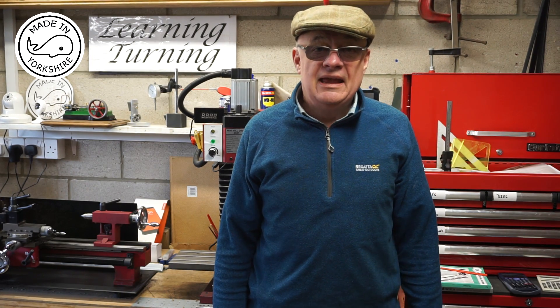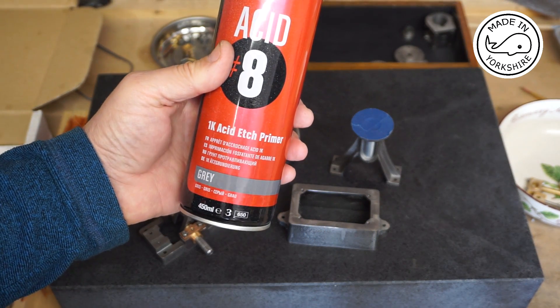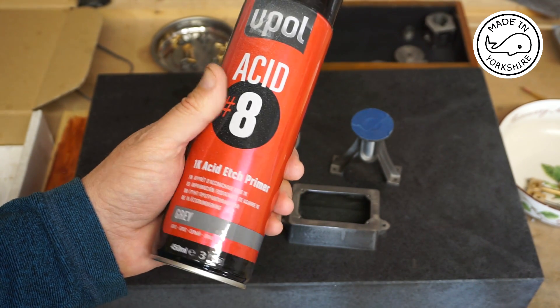Hi there, today I'm going to start painting the little Stuart 10V steam engine and then I'll do the final assembly. To prime it I'm going to use this Acid 8 etching primer — I used this on the Stuart S50 and it seemed to work pretty well.